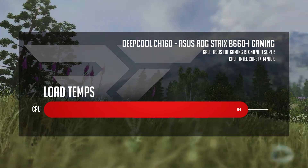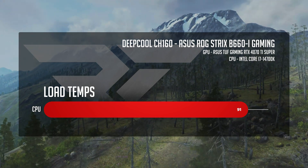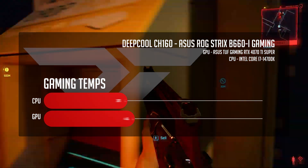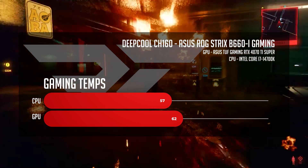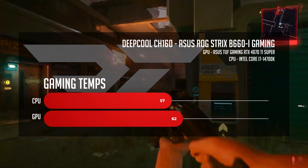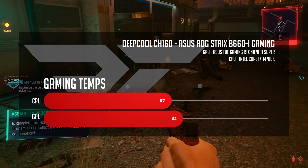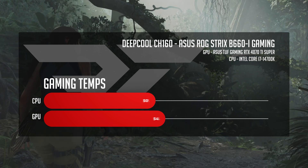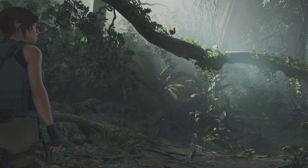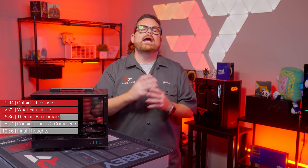For comparison, the A21 was up there with CPU temperatures averaging 90 degrees, while the Dan A3 was noticeably cooler at 88 degrees Celsius — but bigger case means bigger airflow. As for our 1440p gaming benchmarks, the CH-160 averaged 57 degrees Celsius on the CPU and 62 degrees on the GPU. These temperatures were incredibly competitive with the Dan A3, which held 57 on the CPU and 61 on the GPU. The A21 took a one-degree lead on CPU temps at 56 but matched the CH-160 at 62.